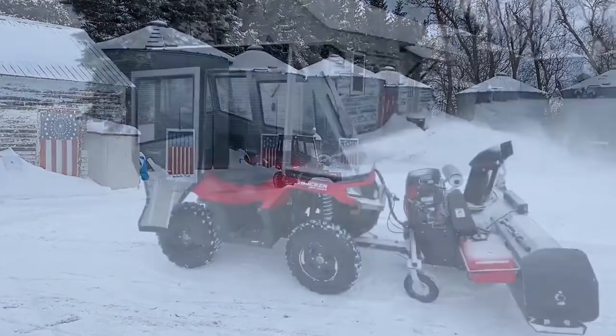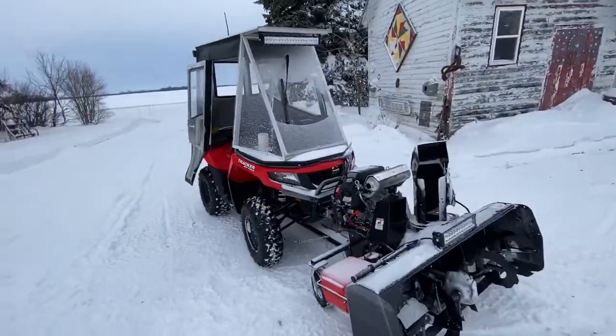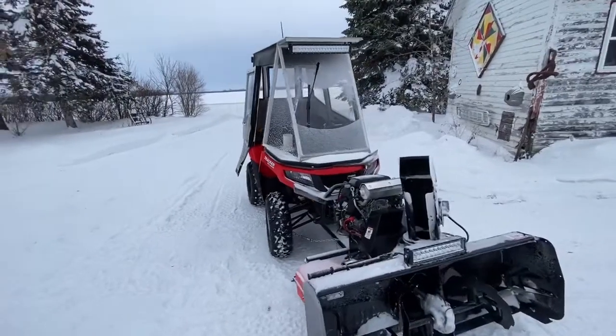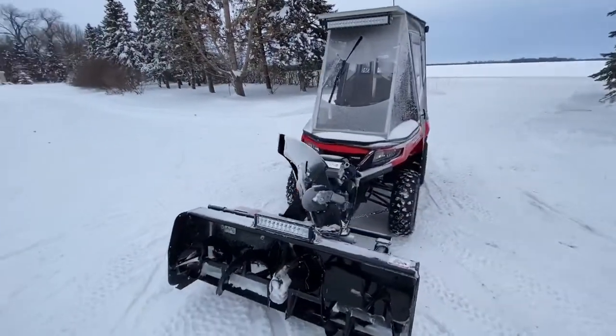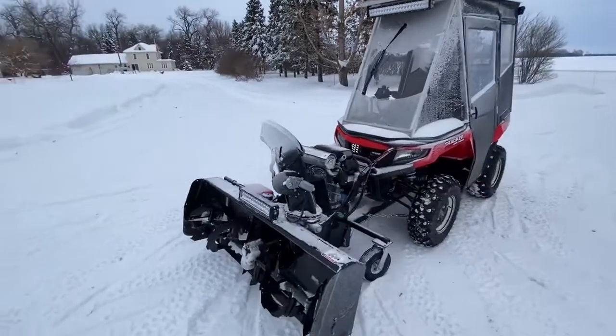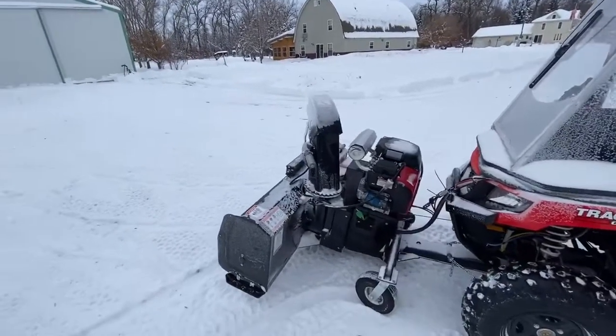This is an overview of my ATV with the cab I made for it. It's a Tracker ATV 570, basically an out-of-cat. On the front I have a 54-inch Berkhamak snowblower powered by a 22-horse Honda engine.